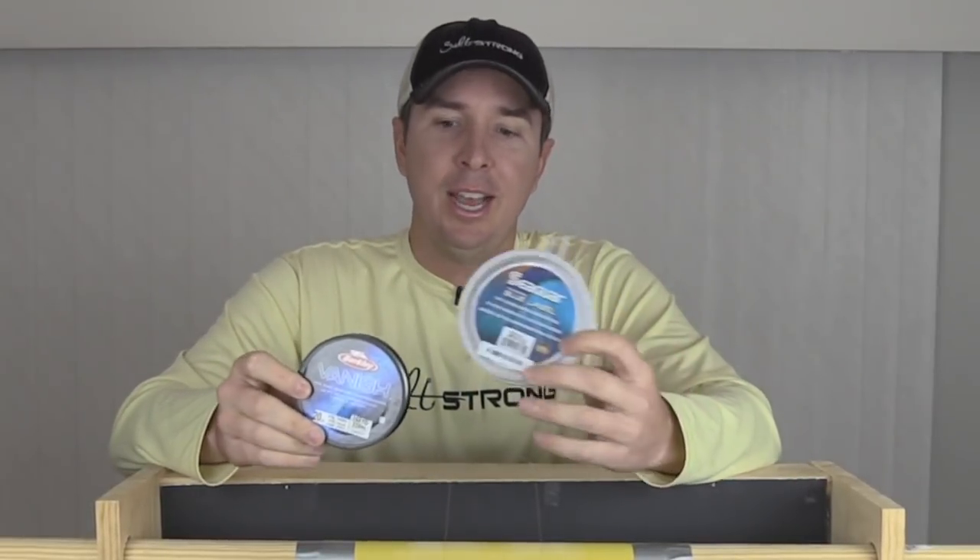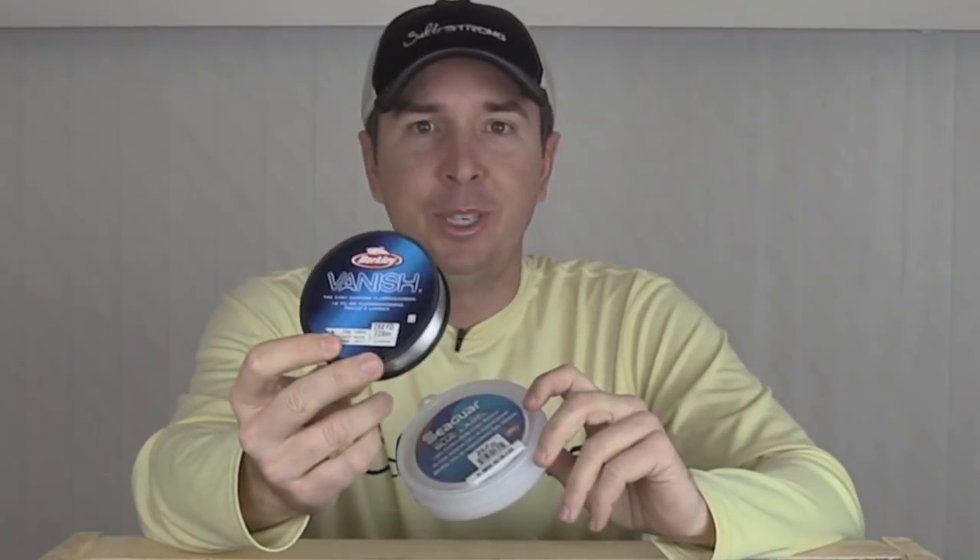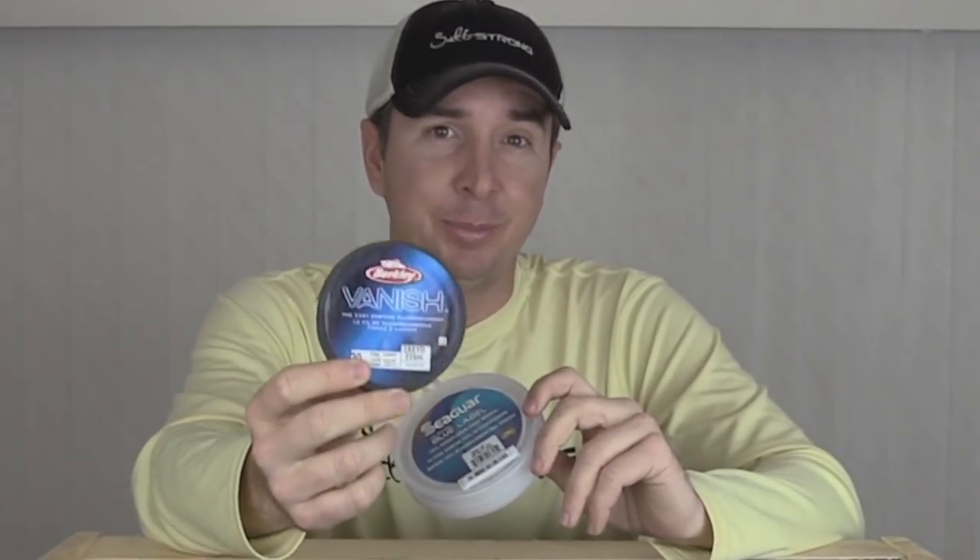Hey, this is Luke Simons with SaltStrong. Today we may very well have a shocking test for you. I've been doing a line abrasion test, and in all prior tests I've done, the Seaguar Blue Label has been outperforming the others. However, I've been using this Berkley Vanish — a big spool, much less expensive, and actually a little bit thinner — and it proved to beat the Seaguar.